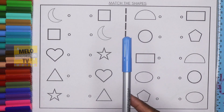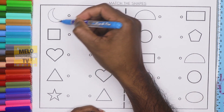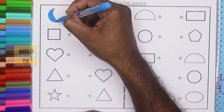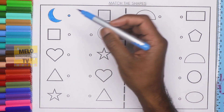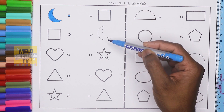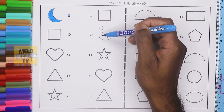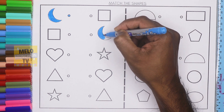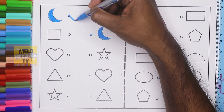First I'll take blue color to color the crescent. This one is crescent, okay let's color it. I need to find out the crescent on this side. This is square, this one is crescent, which is similar to this shape, so I need to color this and now I'll join these two dots.